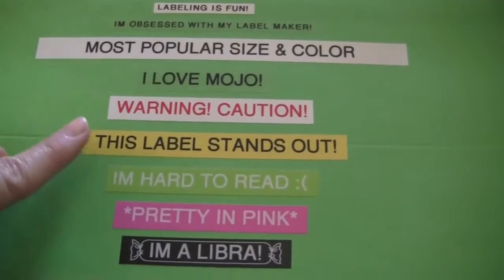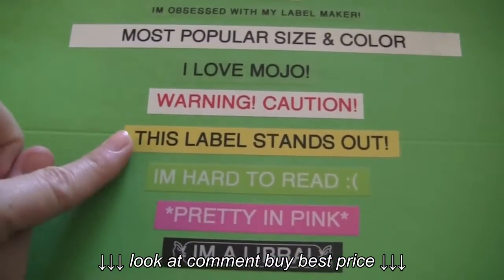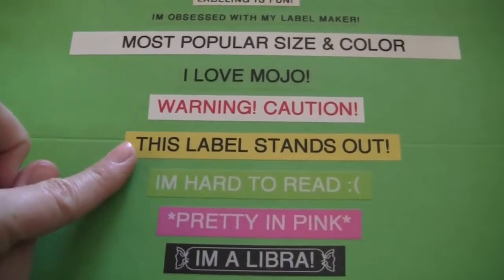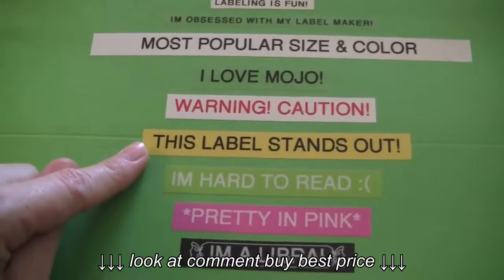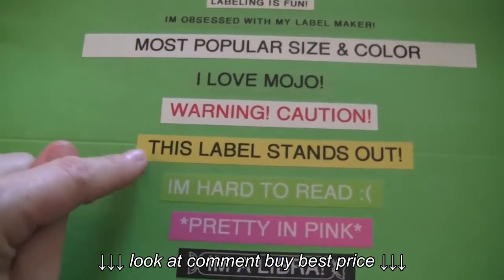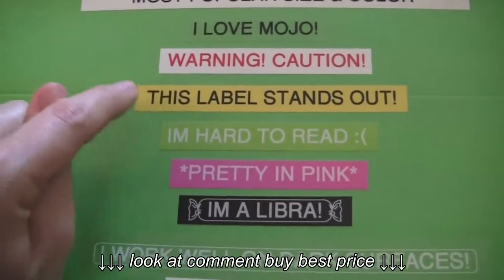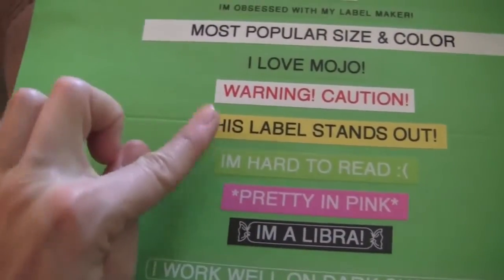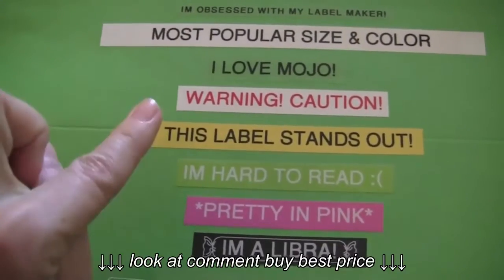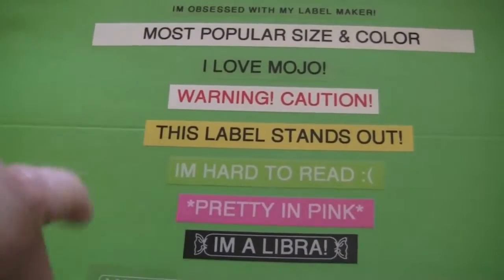The next one here — the black on yellow — I love the yellow tape. It's nice and bright, probably the brightest of all the labels. I use it for spaces that are really busy where I need a label to stand out. If you saw my home office supply drawer, I have yellow labels there because that whole drawer is super busy and the yellow just stands out. Again, this is the 12 millimeter tape, and I will warn you it is pretty pricey.